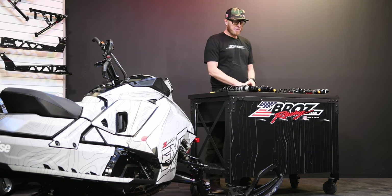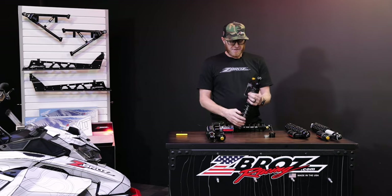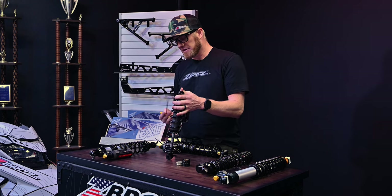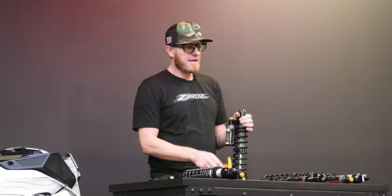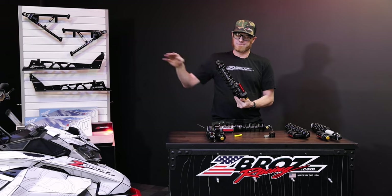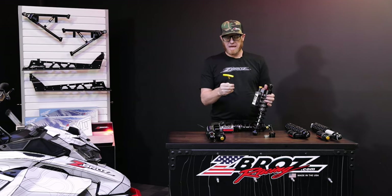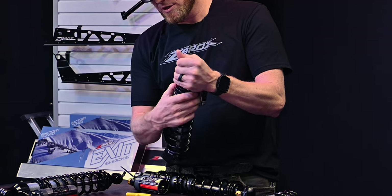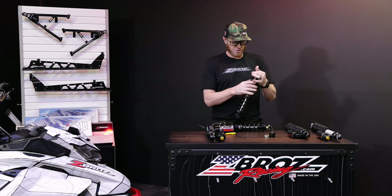Let's talk about probably the most important thing when it comes to setting up your center or rear track shock. We'll focus on the center track shock first. That is your preload. We utilize a threaded body, so it's very similar to what most of the factories have. The first thing you're going to need to do is loosen this little pinch bolt after the shock is installed on the sled. In the center track shock application, it's critical that you install it and take the weight of the rear suspension so it's off the ground. Using a 5/32nd Allen, you can loosen this little pinch bolt, and what that's going to do is allow you to turn this preload adjuster clockwise or counterclockwise. Preload is the most important setting on your shocks in the beginning.